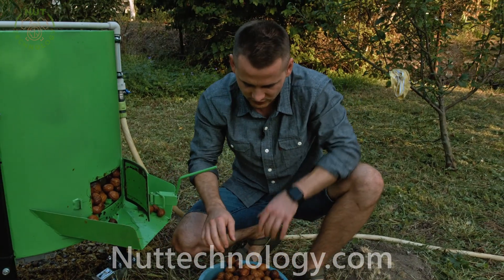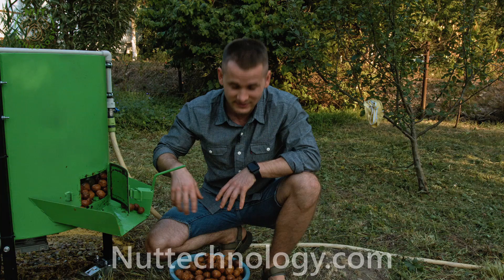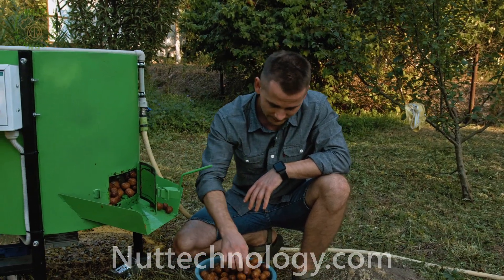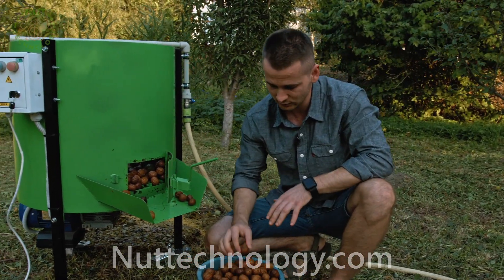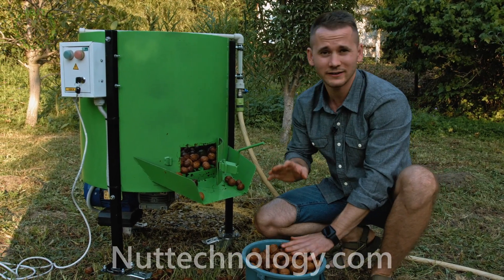You cannot keep nuts in a peeling machine for a long time, because there is a risk of destroying the integrity of the shell. Wet nuts should not stay in the middle. Nuts are now ready for further processing and drying.